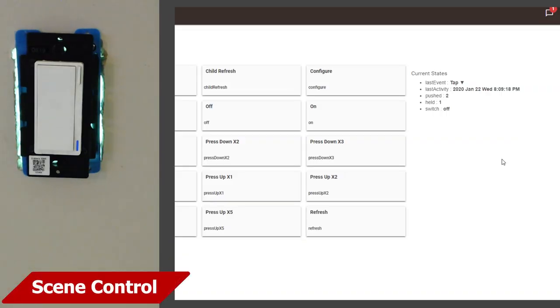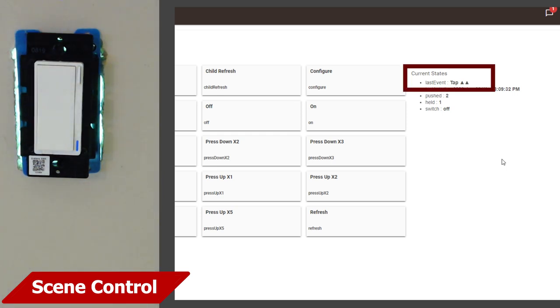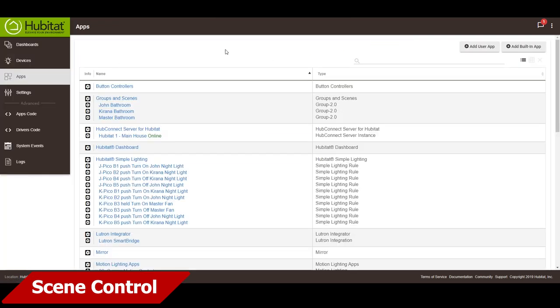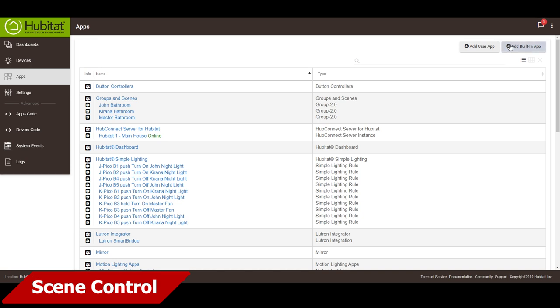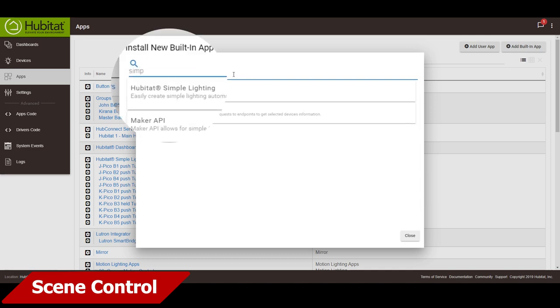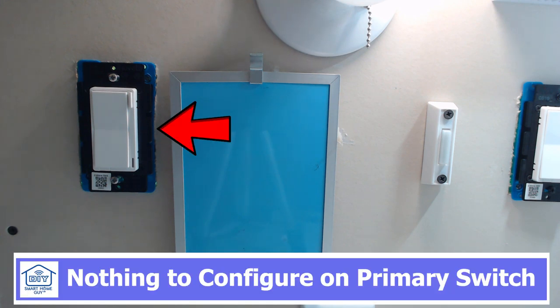Back in Hubitat, you'll notice that when we double tap up on the switch, we get an indication that the taps have been activated on the hub side. This is an Inovelli-only feature as far as I can tell. And it's always a good idea to make sure that you have the latest firmware and device drivers when you're trying any of these instructions. For on-off switching option one, you'll need the Hubitat Simple Lighting app. This is found by clicking the Add Built-in App button and then searching Simple. Click on the Hubitat Simple Lighting app and it'll take you into the rule setup screen. There's no special setup required for the primary switch, which is my Black Series switch.